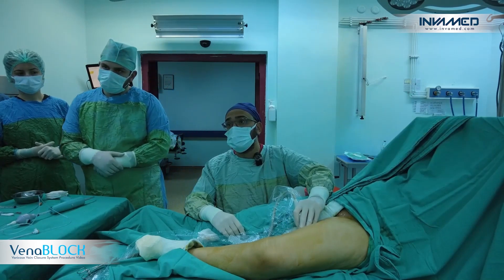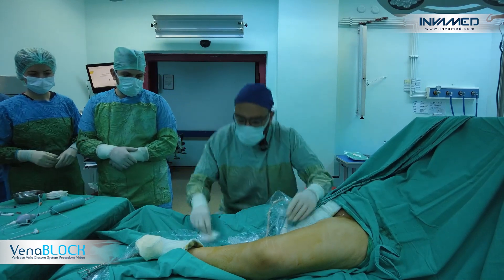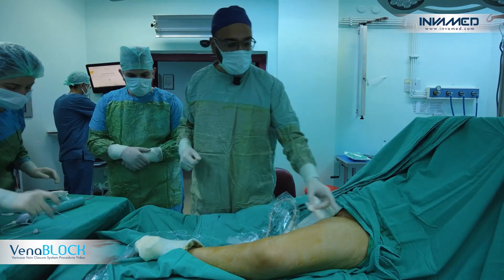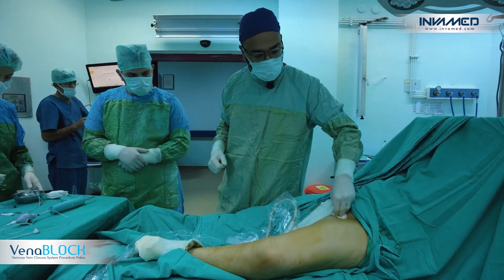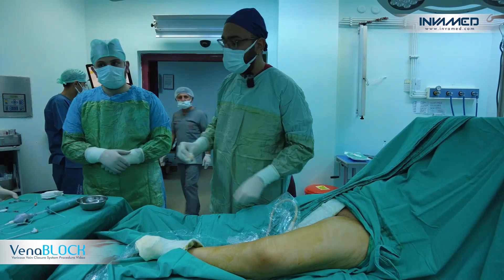The procedure is successful for the patient. After the operation, we are applying a compression bandage starting from the ankle up through to the saphenofemoral junction area, and then we are ending the surgery. Thank you very much.